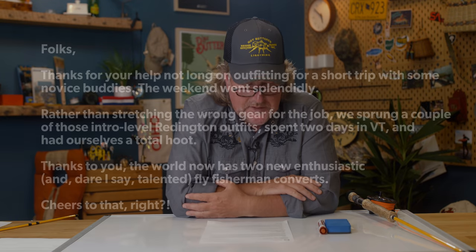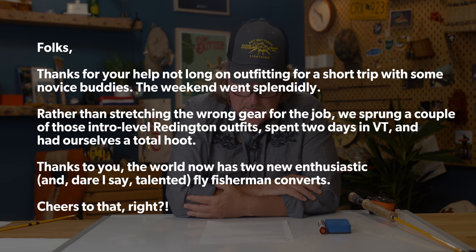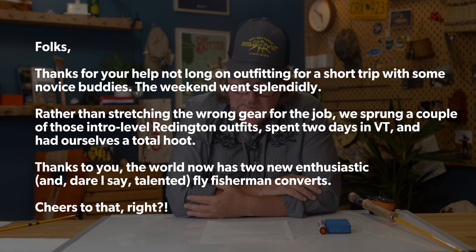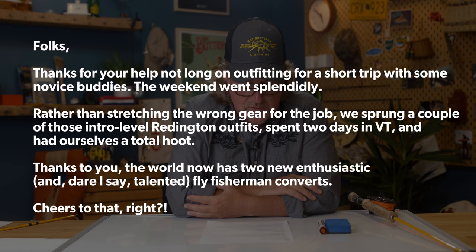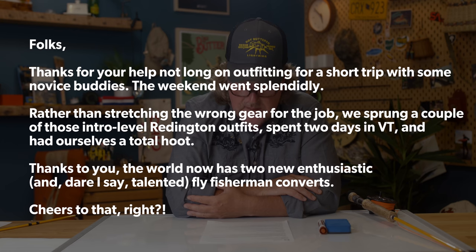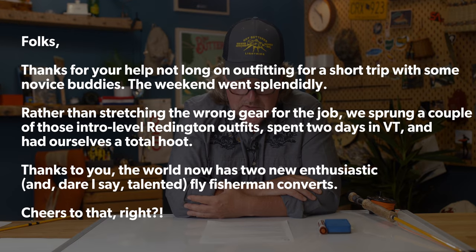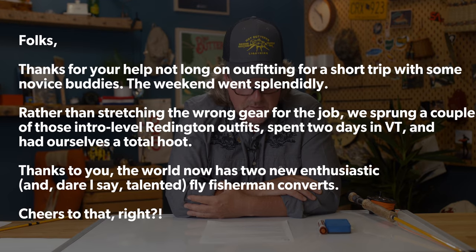Another quick casting question comes to us from Glenn Bickley from Washington, D.C. Glenn says: thanks for your help. Not long ago, outfitting a short trip with some novice buddies. The weekend went splendidly. Rather than stretching the wrong gear for the job, we sprung for a couple of the entry-level Redington outfits, as Brian suggested. We spent two days in Vermont, had ourselves a total hoot. Thanks to you, the world now has two new enthusiastic and, dare I say, talented fly fishermen converts.